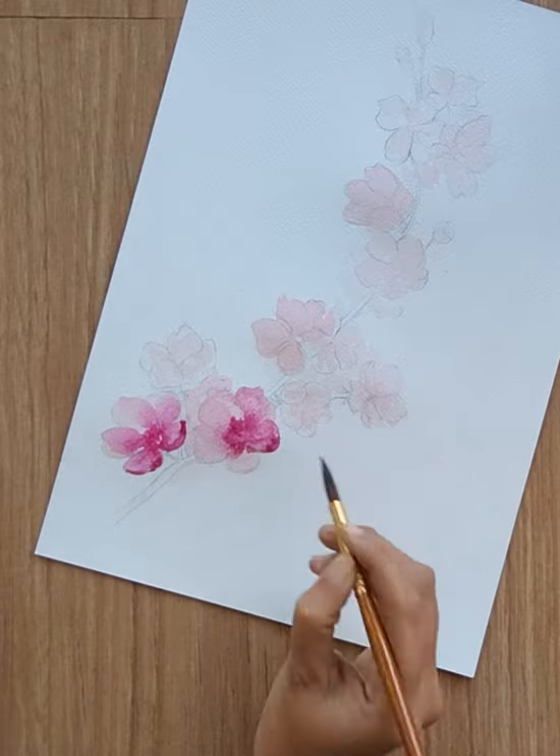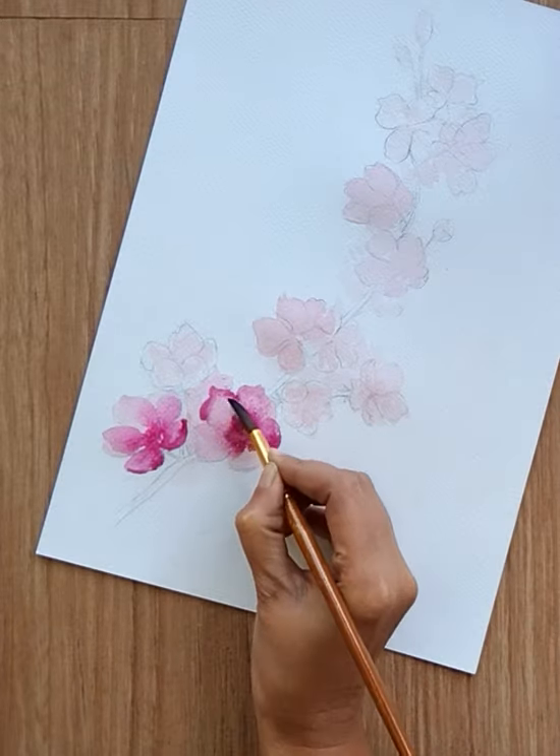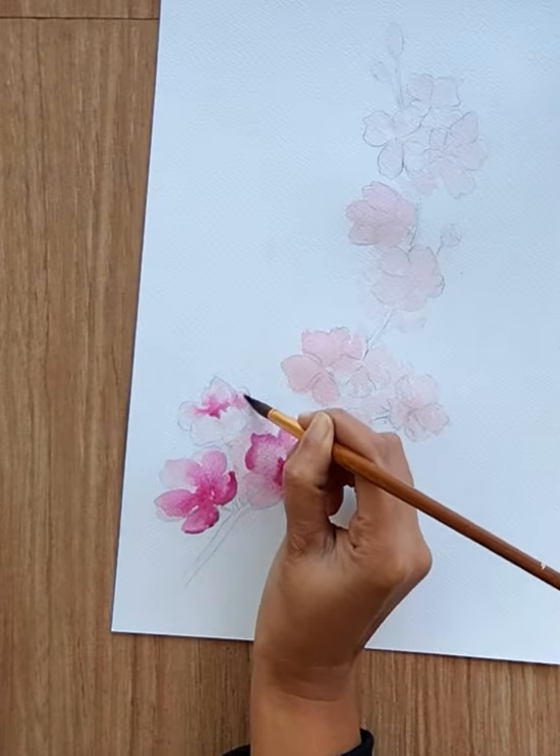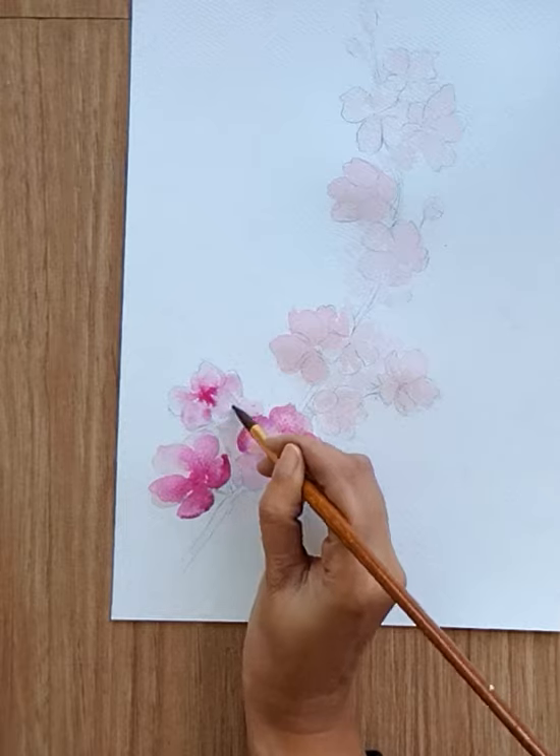Try to highlight the petals if needed. Repeat the process for all the flowers that you have based on flower perspective.